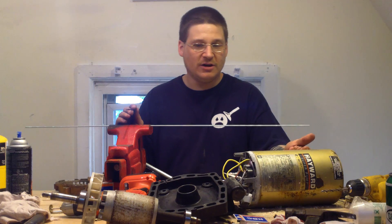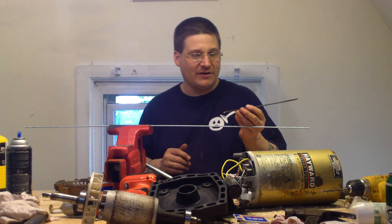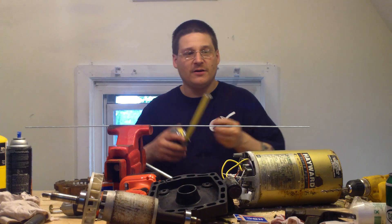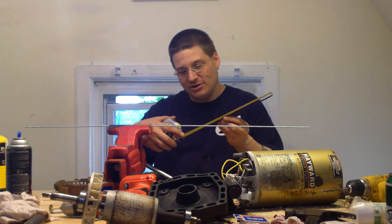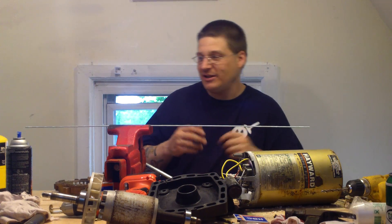We're using a Hayward super pump here, so this is a 10-24 machine thread. I've measured it here already — it's actually nine and about seven-eighths inches, so about 10 inches.